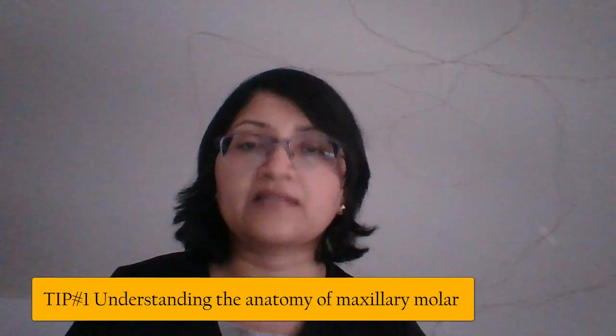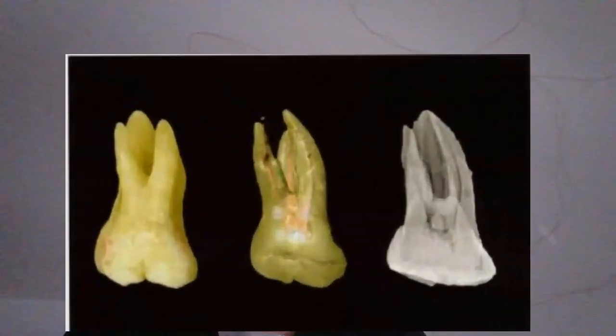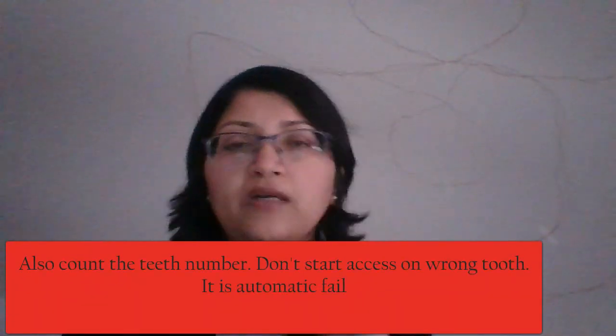My first tip for this exam is try to understand the anatomy. Just Google or read about the anatomy of number 14. At least you should know that you're looking for three canals. For exam purposes, know that there are only three canals — in reality there could be four. The mesiobuccal has one or two canals and there are only three roots.